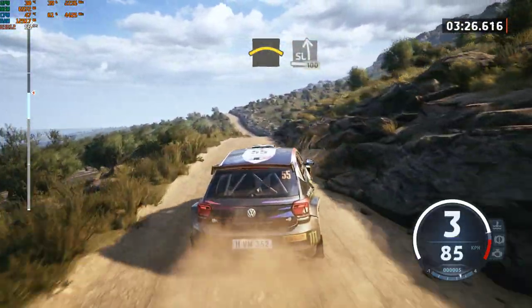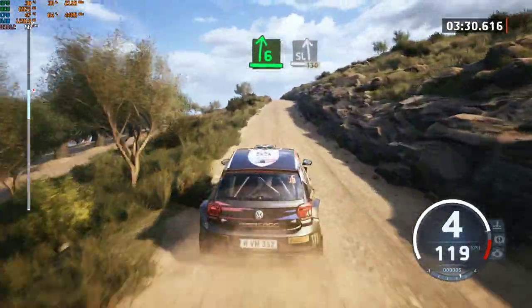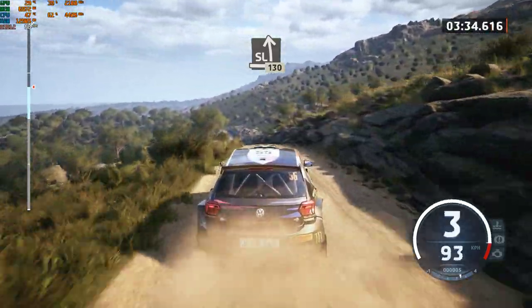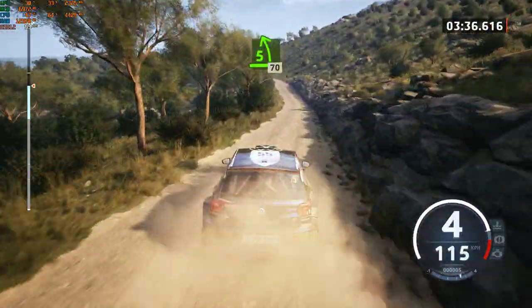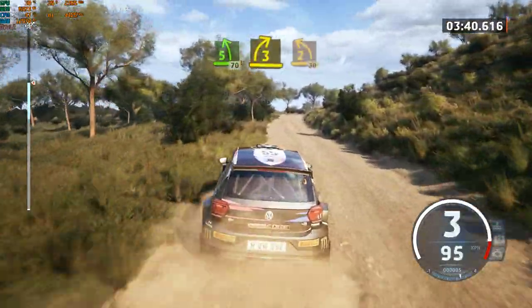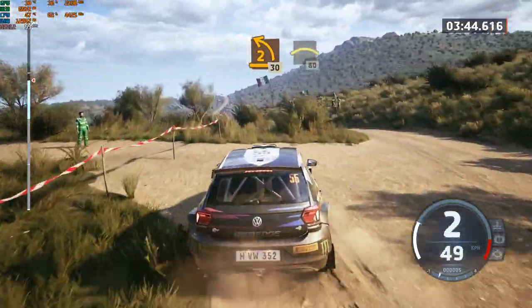Crest, and slight left, 100. 6 right, to the crest, to slight left, 130. 5 left, slowing, 70. 3 right, tightens, into 2 left short, 30. Crest, 80. Slowing.